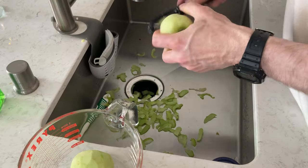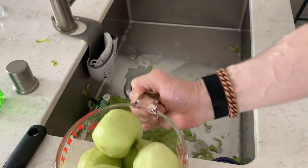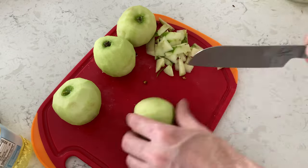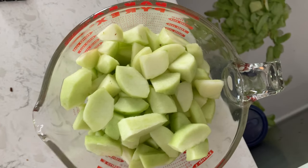We're going to peel some apples just like this. Now we're going to dice them up — chop all the apples just like this. That's what it looks like when you're done.